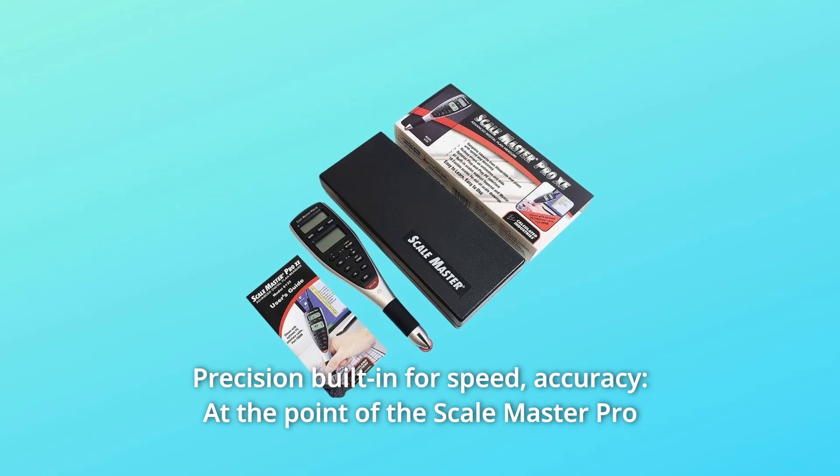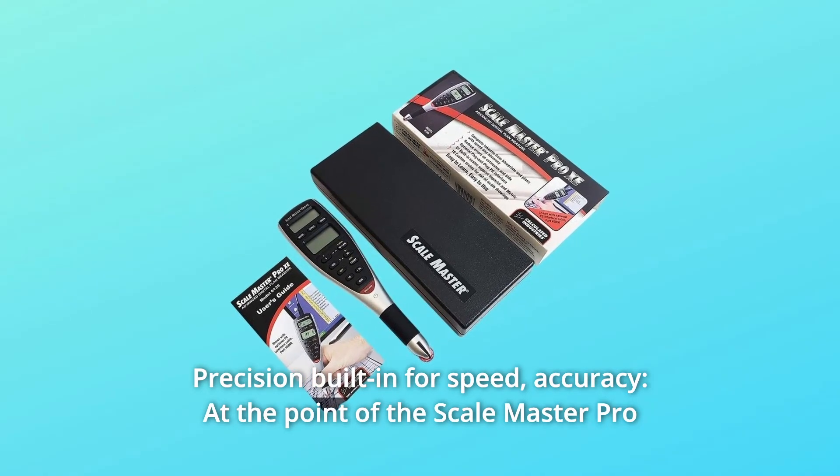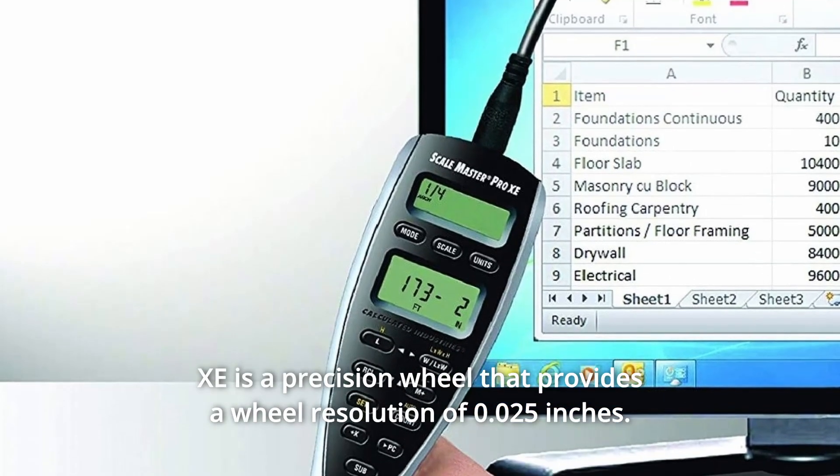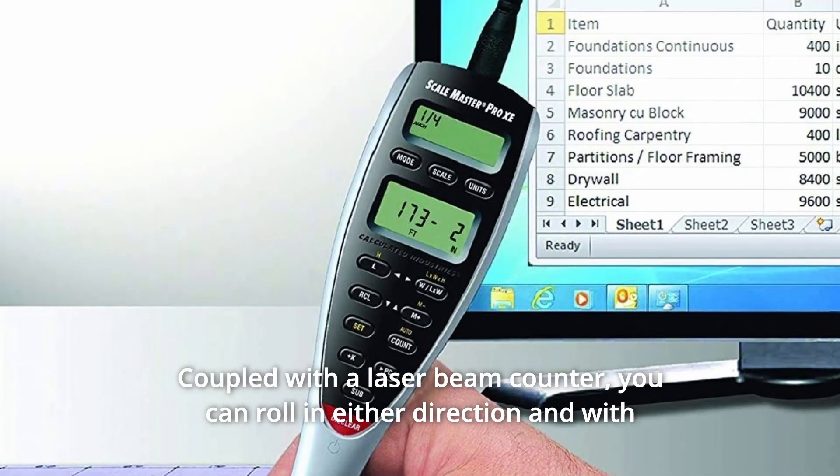Number 2: Precision built-in for speed and accuracy. At the point of the Scale Master Pro XE is a precision wheel that provides a wheel resolution of 0.025 inches, coupled with a laser beam counter.